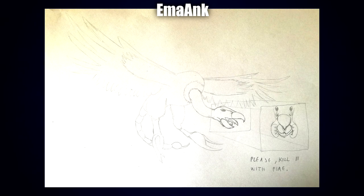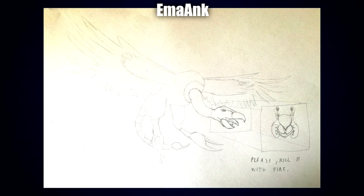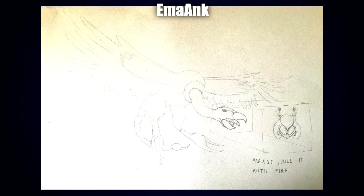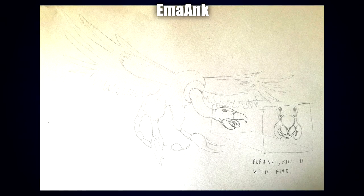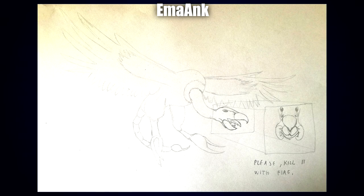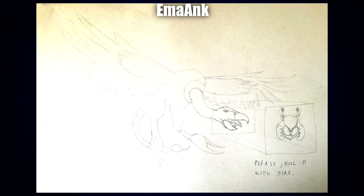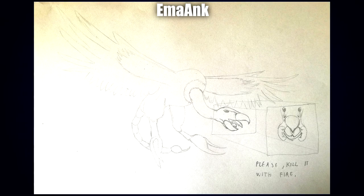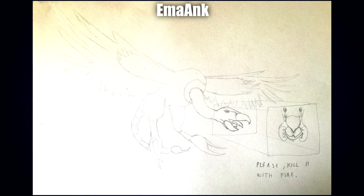Up next is a sketch by Emma Ank with the tag 'please clip a fire.' The frontal appearance of the face does look kind of creepy — good job. The legs are pincers, and that is actually kind of terrifying to imagine. Imagining a vulture coming at you but with pincers for legs is kind of scary, so while the sketch itself is very good, yeah — kill it with fire.